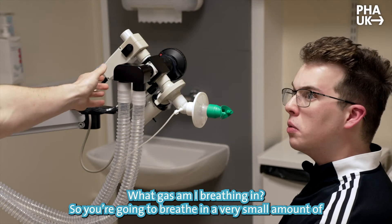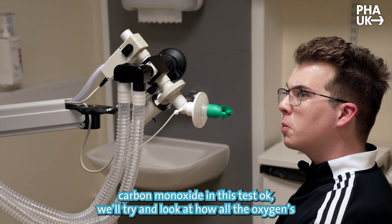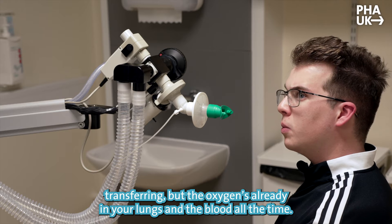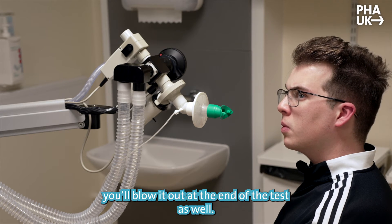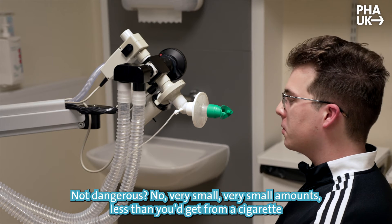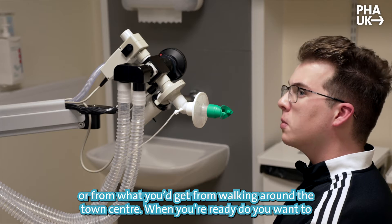What kind of stuff am I breathing in? So you're going to breathe in a very small amount of carbon monoxide in this test. We're trying to look at how well the oxygen is transferring, but since oxygen is already in your lungs and blood all the time, you get a very small amount of carbon monoxide into your lungs and you'll blow that out at the end of the test as well. Not that dangerous? No, very small amounts — it's less than you get from a cigarette or from walking around the town centre.